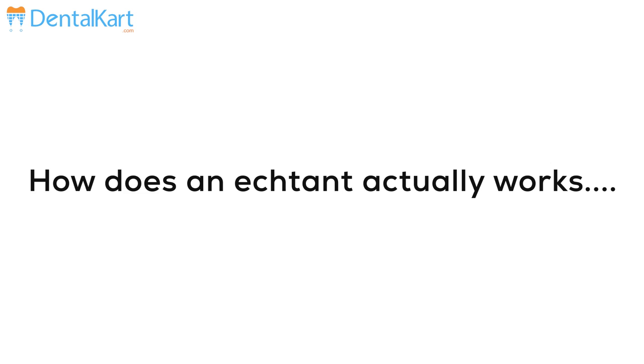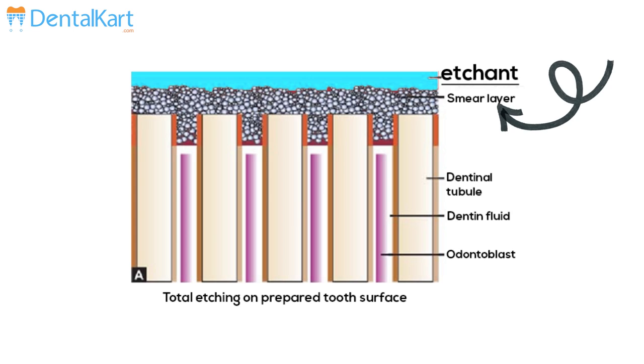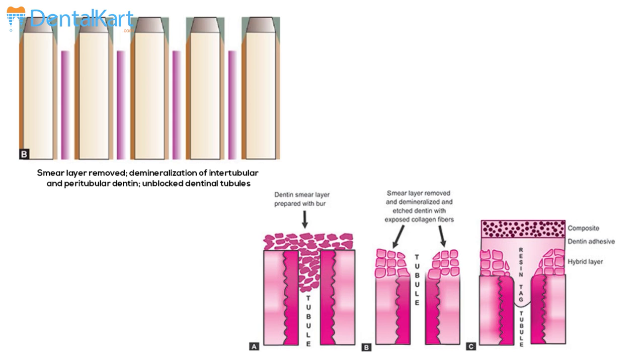Why do we use an etchant? When doing a composite restoration, our primary aim is excellent bond strength. Etchant removes the smear layer, imparts better adhesion between tooth surface and bonding agent, by unblocking the dentinal tubules and hence giving us a higher bond strength.